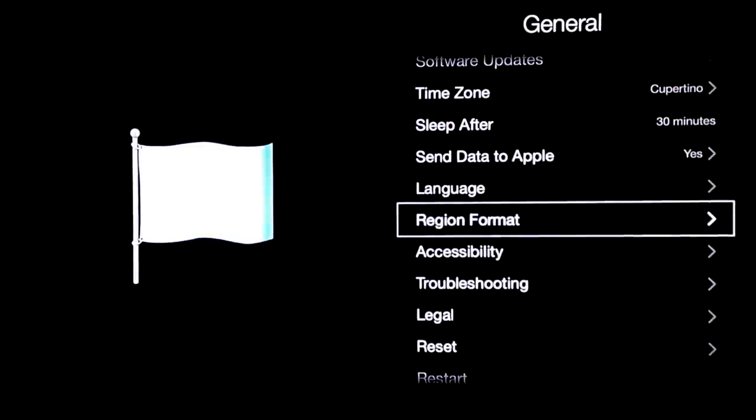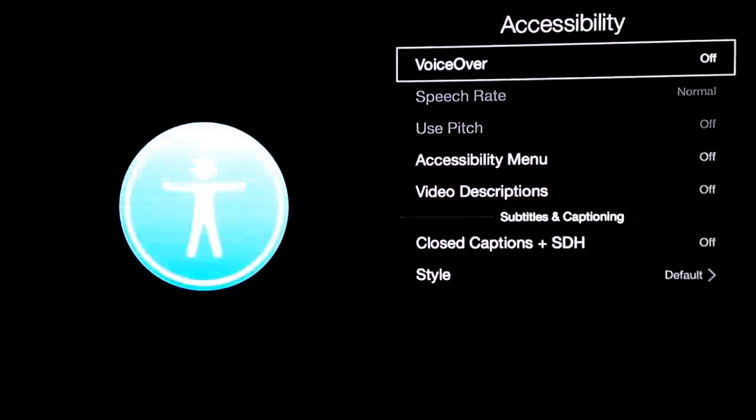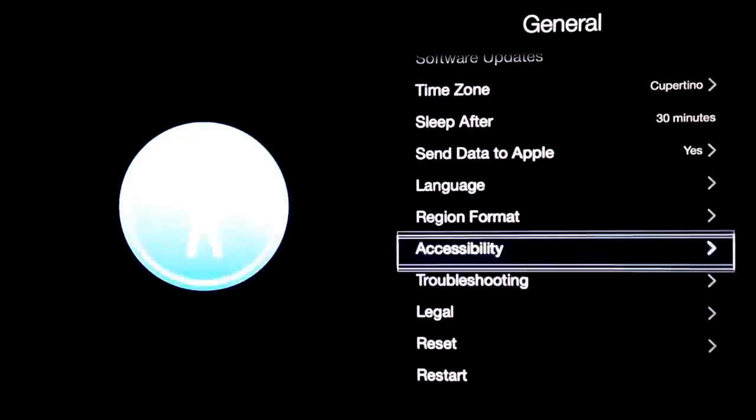Language, region format, accessibility — this is your voiceover and things like that. Here you have closed captions and all that stuff. We're just going to go back on that, we don't really need that.